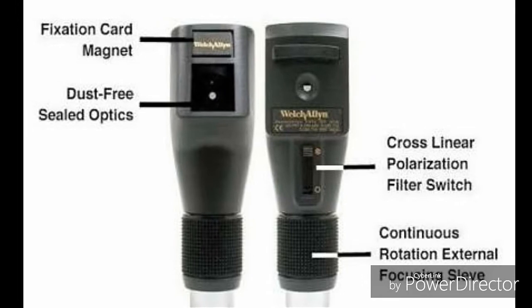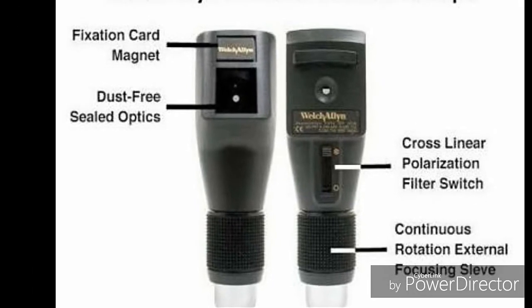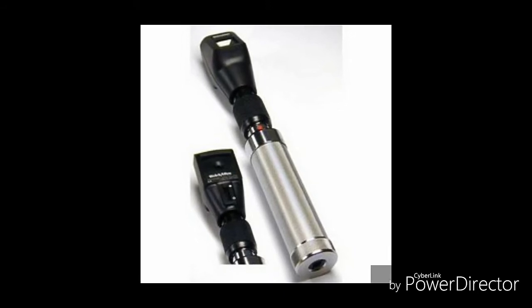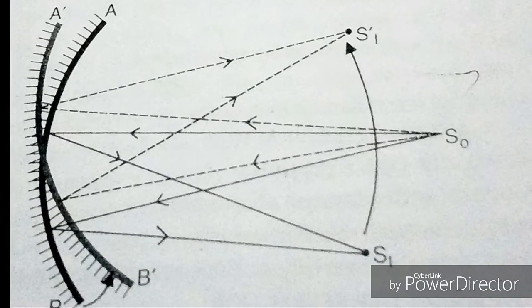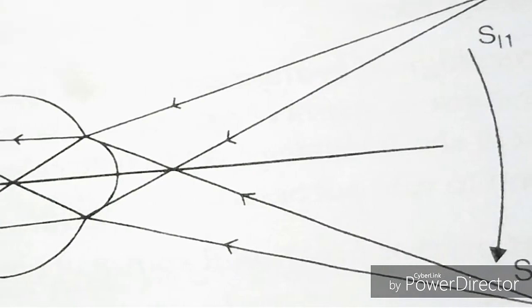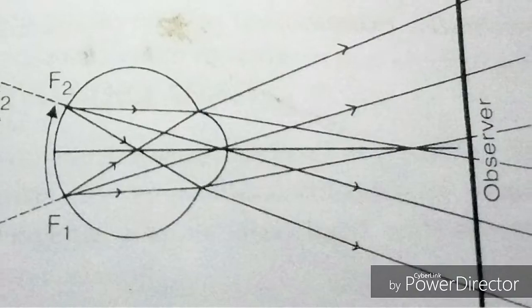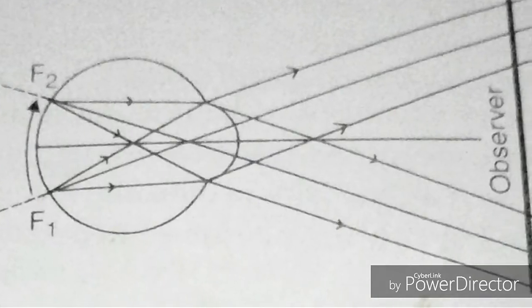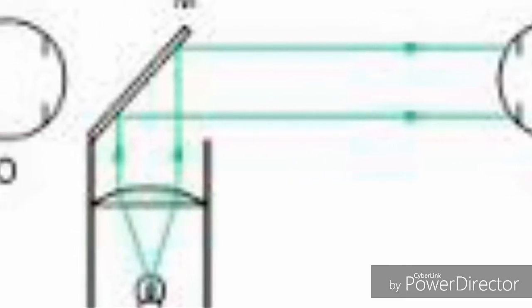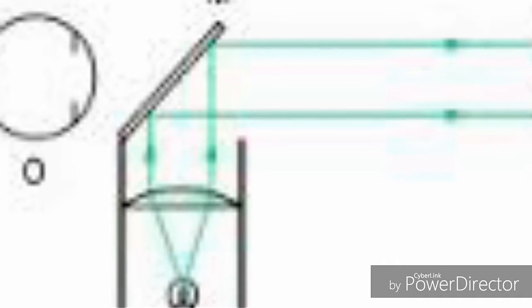Retinoscopy, also known as skiascopy, is an objective method of finding out the errors of refraction by utilizing the technique of neutralization. It is based on the fact that when light is reflected from the mirror into the eye, the direction in which the light will travel across the pupil will depend upon the refractive status of the eye.